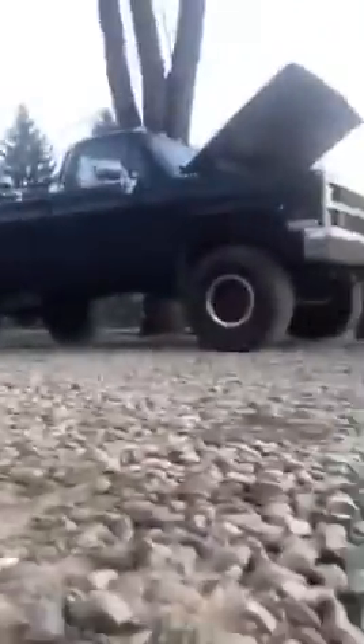I ended up putting the exhaust exit right there, but it's eventually going to come out to the back again. I have more pipe to do it — it was just a little cold when I was doing it, so I didn't fully finish it. I'm going to set you guys back over here and give you a full rev.